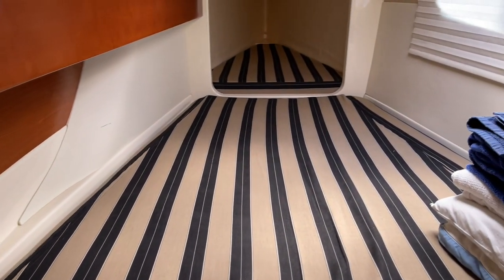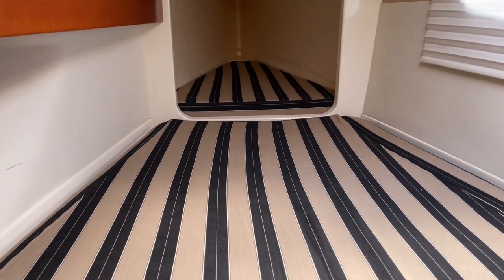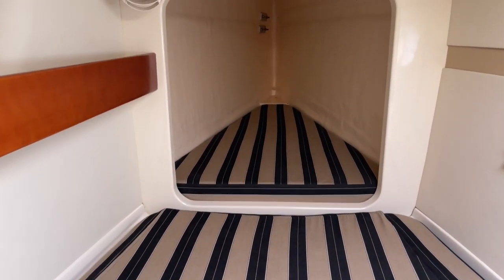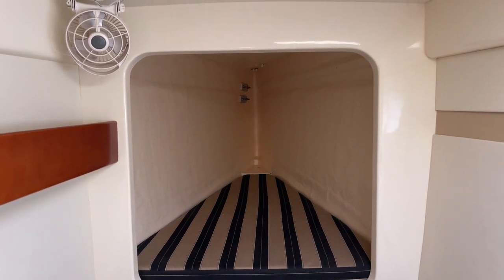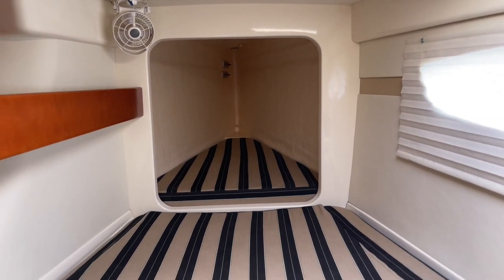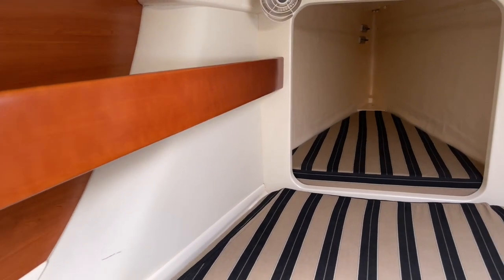Up here is the starboard forward stateroom. You could have a couple of people sleep right here, but I really think you could probably squeeze another person up there — maybe not a six-foot guy, but someone who's 5'2" or 5'4", or kids. You could probably sleep three people in here, or use it as a lot of storage for guests' luggage. There's more storage up top, deep storage behind the door, the same on the outboard side, and even a good size hanging locker.